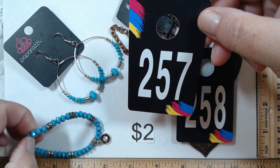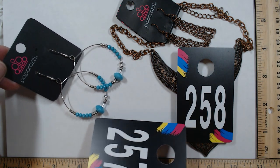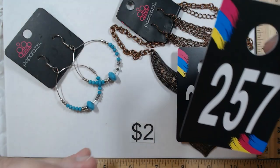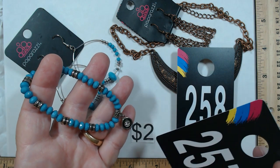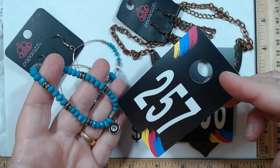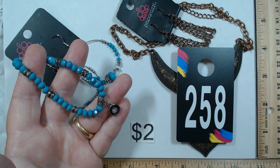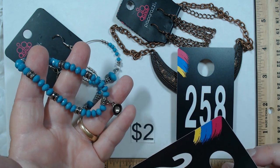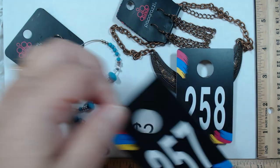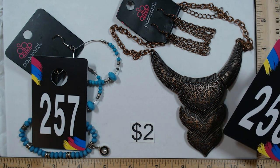The Paparazzi earrings for 257 have blue beads, silver tone beads, and lots of faceting on the blue beads — you can see them sparkle. They have French hooks. The bracelet pairs beautifully with a silver tone stretch, same nice cutting on the stones, and a charm with a great rhinestone. We're doing these two together for two dollars for 257.